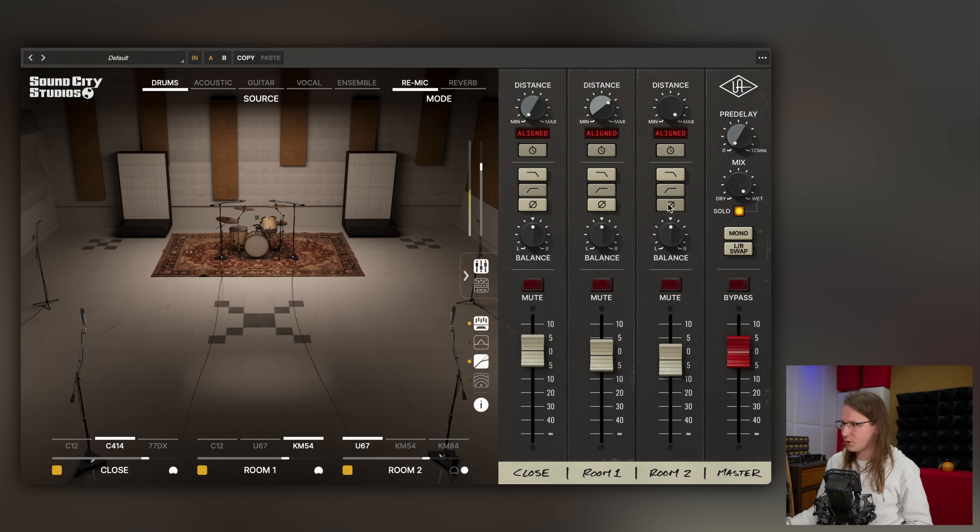There is so much in here — even polarity swapping — an almost infinite amount of colors that you can make.